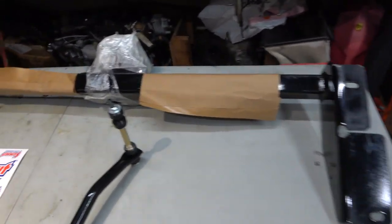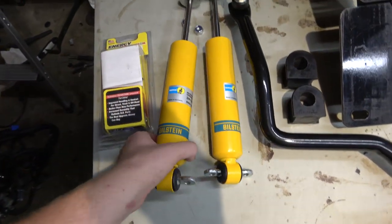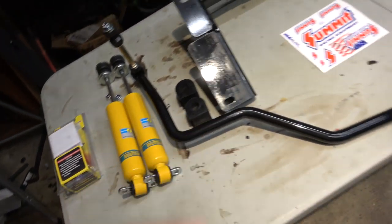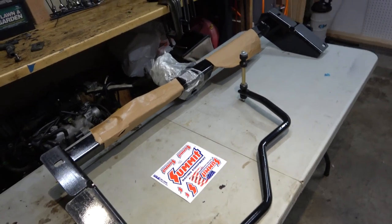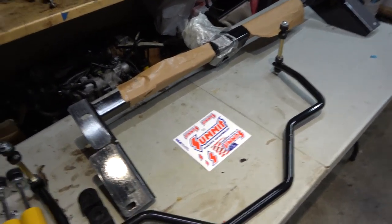But wait, there's even more! I can't wait to put those in the town car. There's more - I have more parts on the way for the town car. I'm excited!